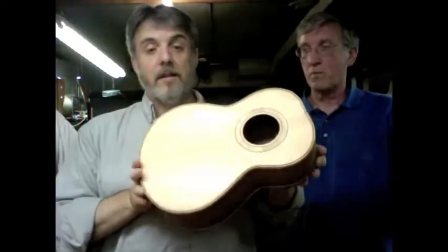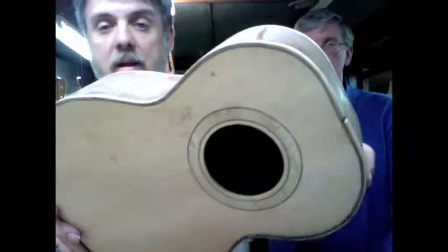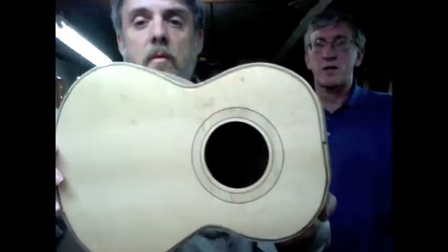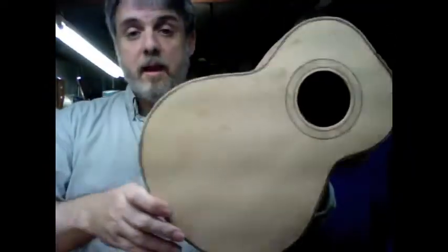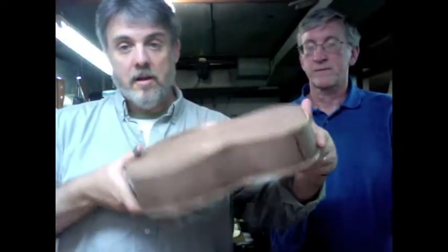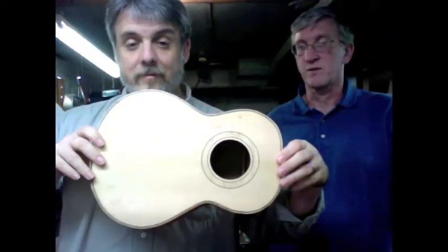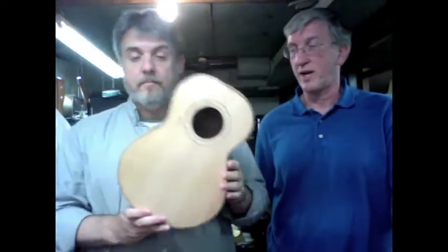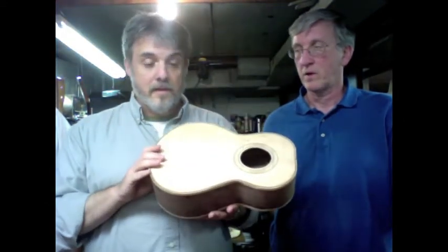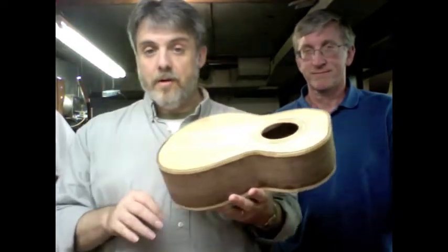We're still progressing — Gary did the binding on his own. You saw us do one half; he did the other side, and we're going to do the scraping next, and the back. Somebody was complaining because we didn't show the top being put on, but we did show the back — pretty much the same drill. We're under some time constraints, so our next thing is to scrape this and then get to the neck. This was a short video, but we're predisposed.